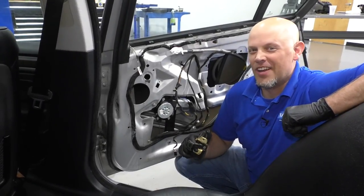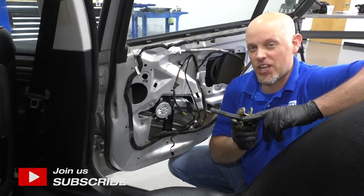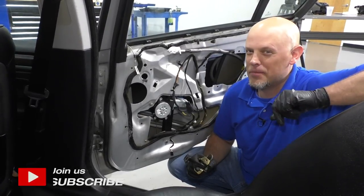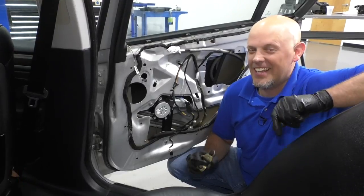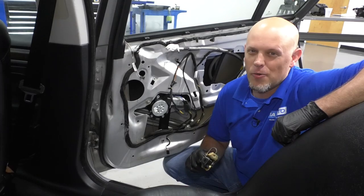What's up, guys? I'm Andy from 1A Auto. In this video, I'm going to show you how to replace the rear door check on this 2001 BMW 325 XI. If you need parts for your vehicle, click the link in the description and head over to 1AAuto.com.